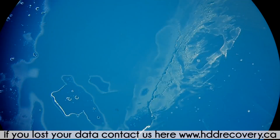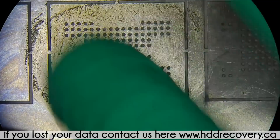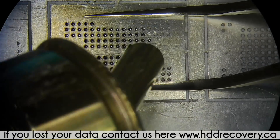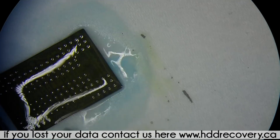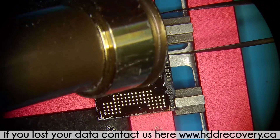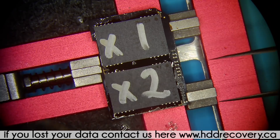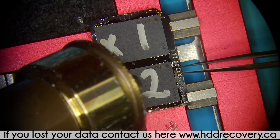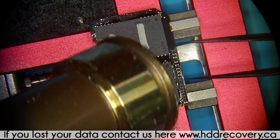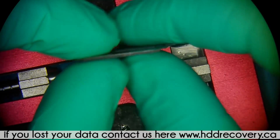Chip number one is placed. Chip number two — as soon as we see it snap into its place, give it a couple more seconds after that and it's good to go. This looks good. I think it's going to work out just fine.